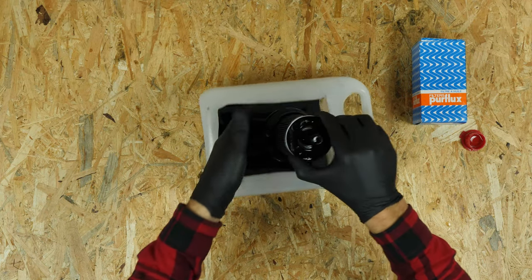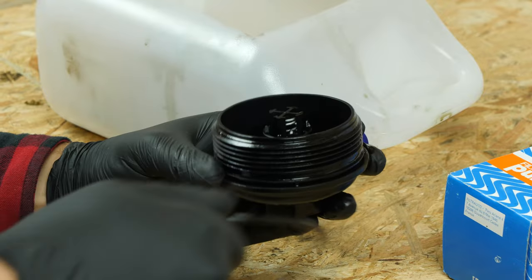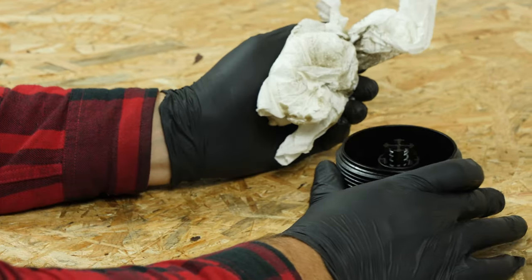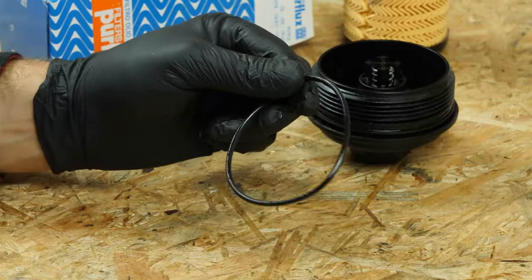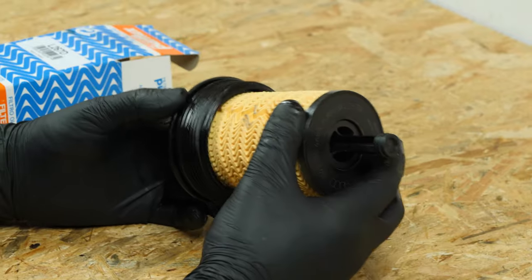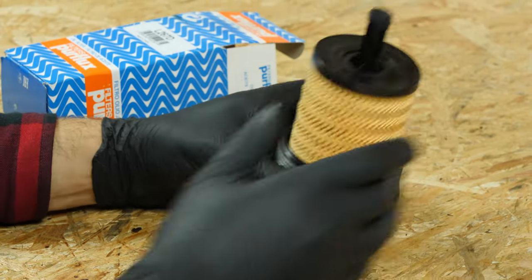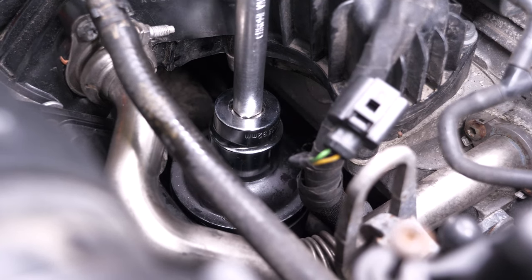Remove the filter from the flange. Using a thin screwdriver, take out the rubber O-ring located on the flange washer. Clean the filter flange with brake cleaner fluid and a piece of tissue. Take the new filter and compare it with the old one to ensure they are identical. Replace the seal with the one supplied with the new filter, ensuring you properly oil its surface. Insert the new filter into the flange until you hear a click indicating it is locked in place. Re-screw the filter until it makes contact, then use a socket wrench, an extender, and a 32mm socket, adding a final quarter turn.